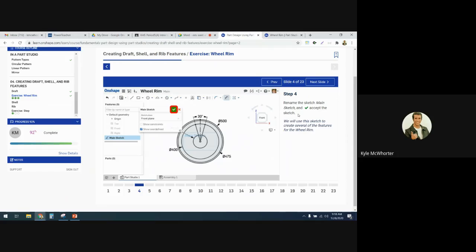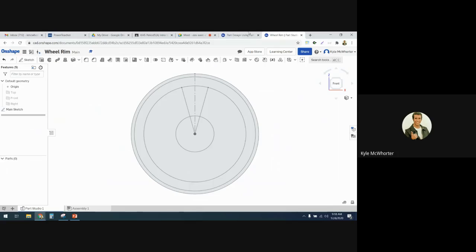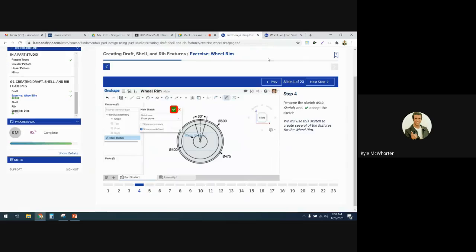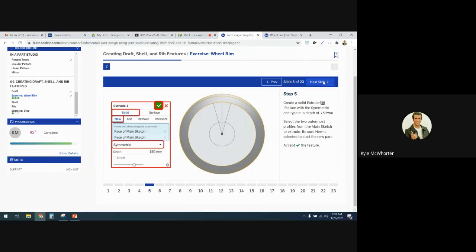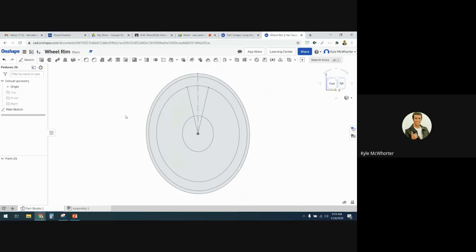We've got all those dimensions. Next, rename it 'main sketch' and then accept the sketch. I'll rename it Main Sketch, then accept it. For step five, we're going to create a solid extrude feature with a symmetric end type at a depth of 150 millimeters. I'm going to tilt my view a little bit to see the extrude better.